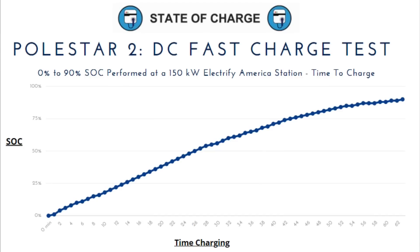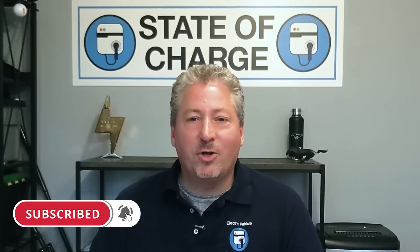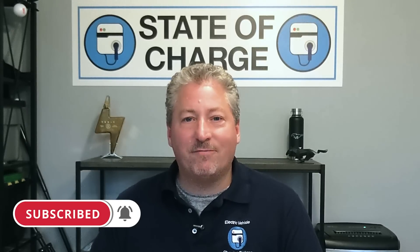That's it for our Polestar 2 DC fast charge test. As I mentioned, I think we're going to be repeating this at some point soon, hopefully with an up-to-date Polestar, and we'll compare it to our findings here and also to what Bjorn has done. But for now, that's it. Don't forget — if you like what we're doing here on State of Charge, please like the videos, subscribe to the channel, and ring the notification bell so you don't miss any upcoming content.